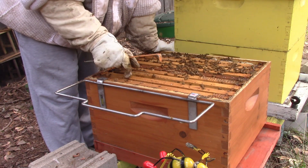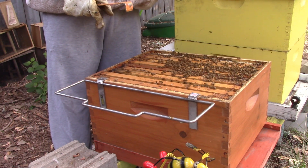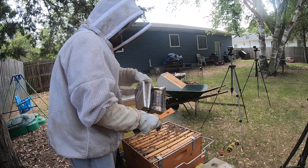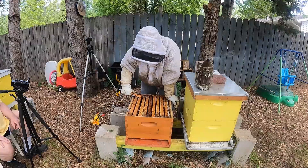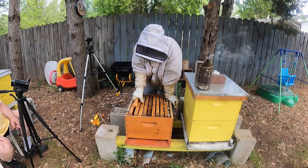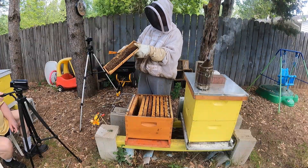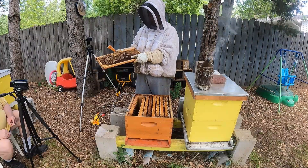We might want to give it some smoke. See how they're acting? Watch for that. All right, they're on that one — they're putting nectar on. Yep, that's just burcomb. It's honey and nectar.